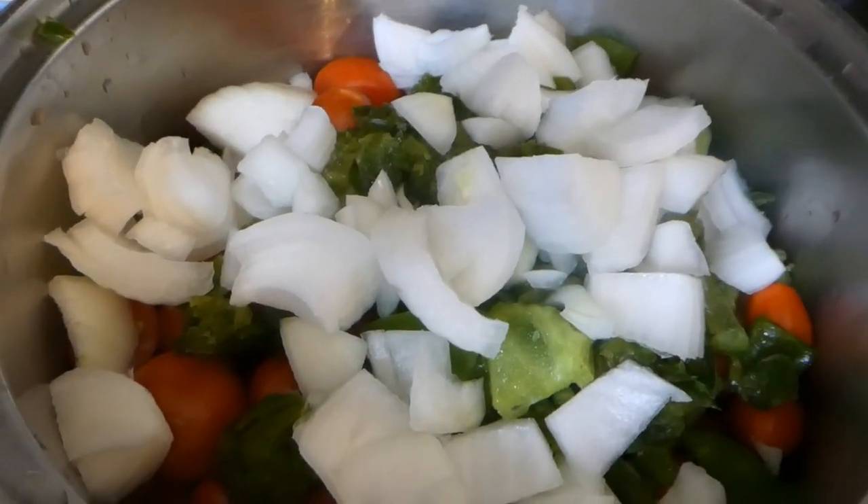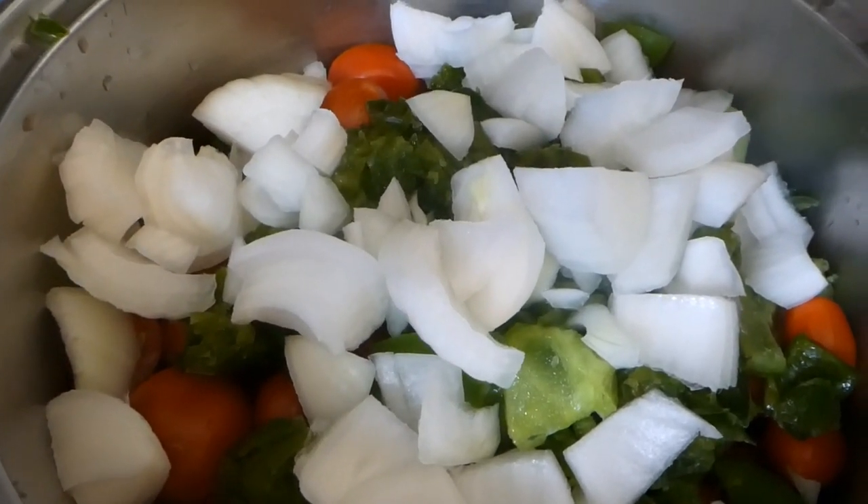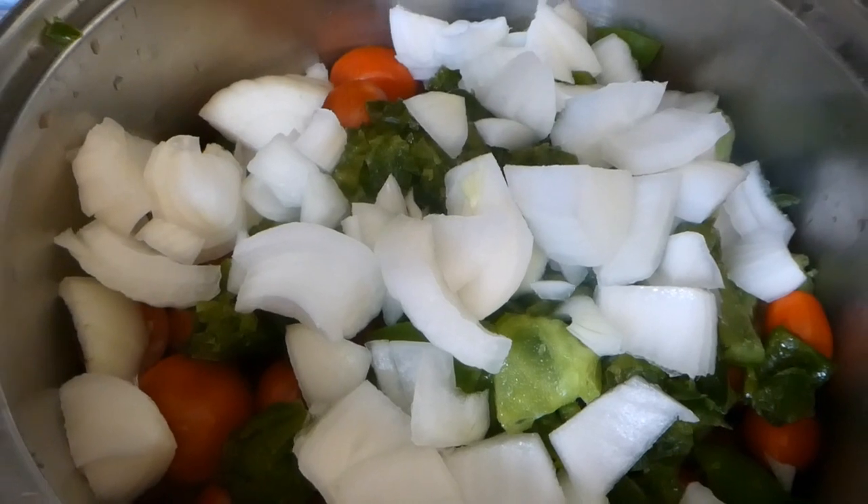I got one large onion, chopped up and added to our tomato mixture. And Mojo is getting the rest of the ingredients together, so we'll start adding those too.